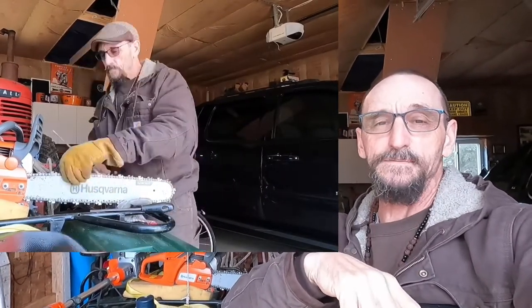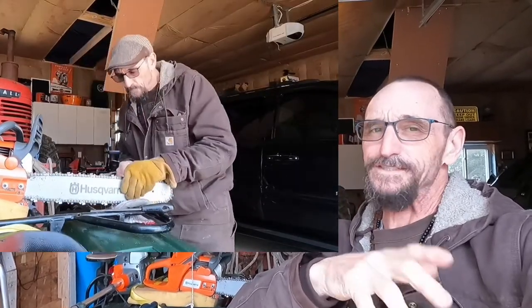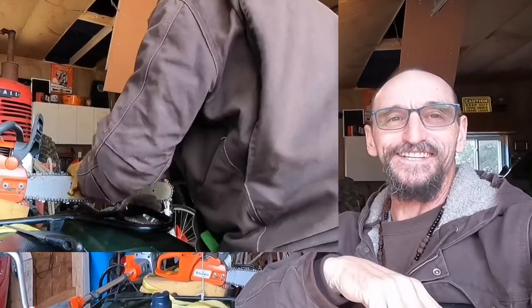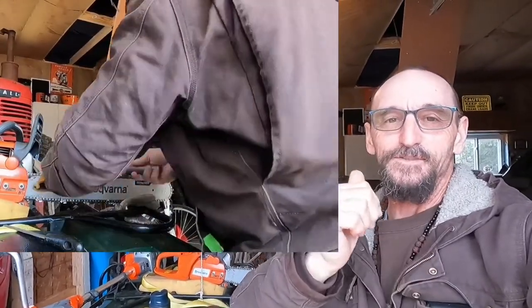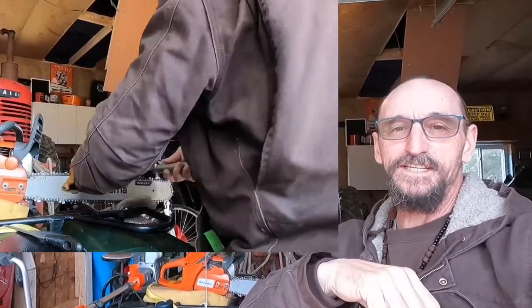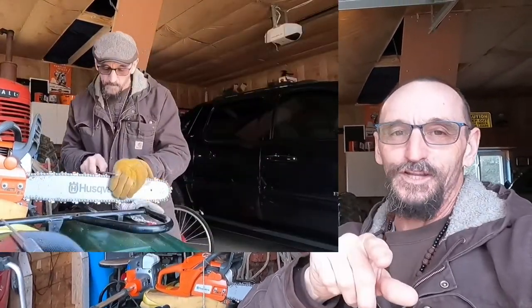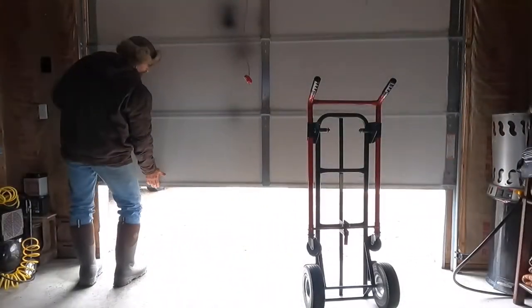FedEx didn't show yesterday — hit or miss with those guys. UPS always comes when they're supposed to, but FedEx always drives by without my package. Anyway, sharpening the chainsaw, staying busy, waiting on this thing.